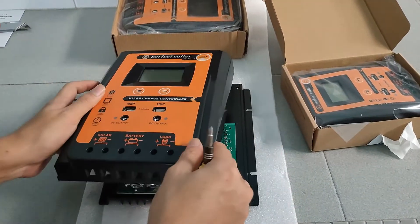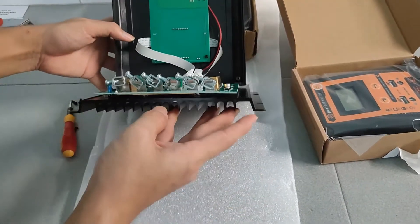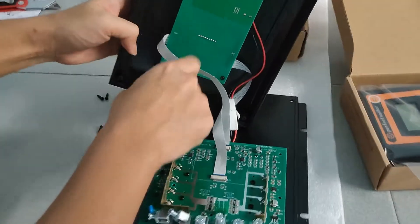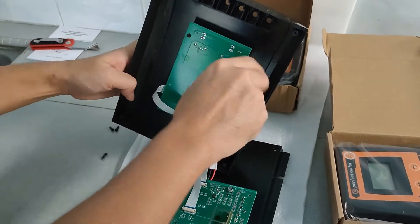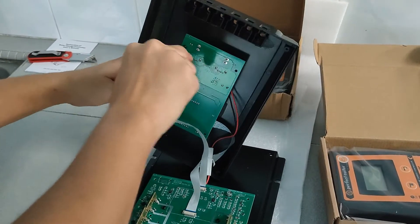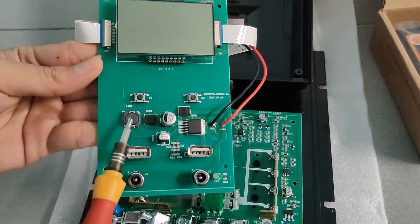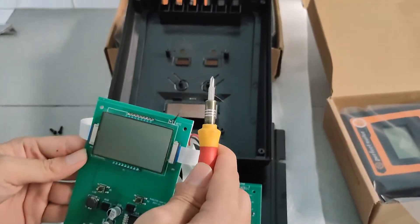You might want to be careful when doing this yourself because the cables are pretty sharp. The terminals have just come down and I'm afraid I don't see the relevant coil inductors or the transformer, which is part of an MPPT. So it's highly likely that this is actually PWM. This is pretty much just the screen, the buttons, an SMD controller, some small tiny capacitors, the two USB ports, and this would be the temperature sensor.